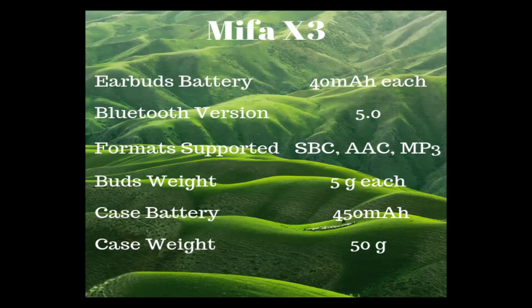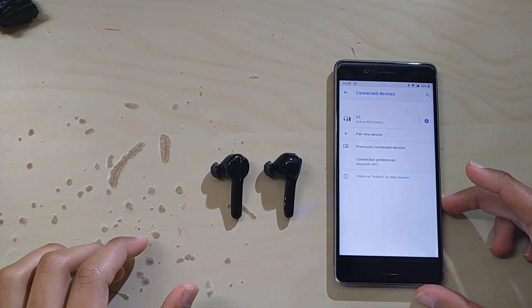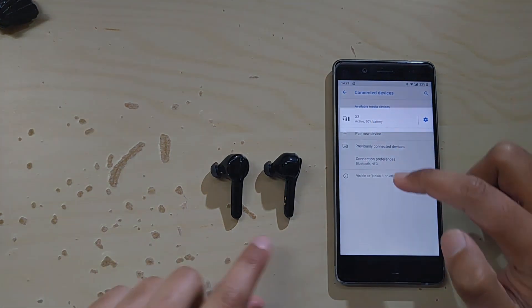Each earbud comes with a 40 mAh battery capacity while each one weighs about 5 grams. The Bluetooth version is 5.0. The charging box battery capacity is 450 mAh and it weighs about 50 grams excluding the buds. When you connect Mifa X3 to an Android device, it shows the battery capacity next to the device name.